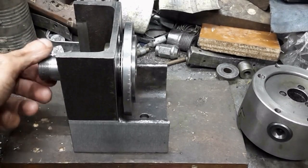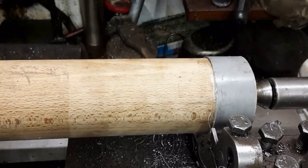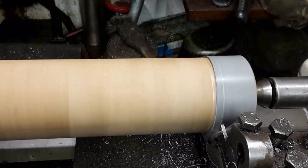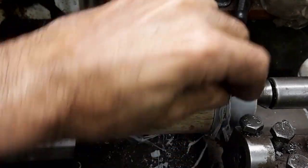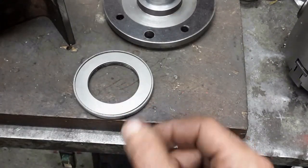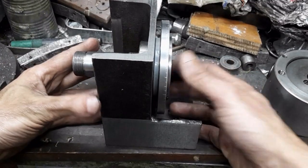The needle roller bearing is exposed to ingress of debris. I shall make a cover from this piece of tubing, fitted over a large wooden dowel. First the end is cleaned, and then parted to the required length. Now no chips can get in there.